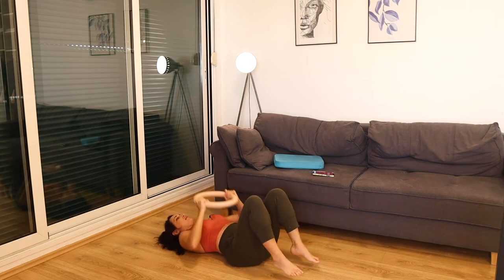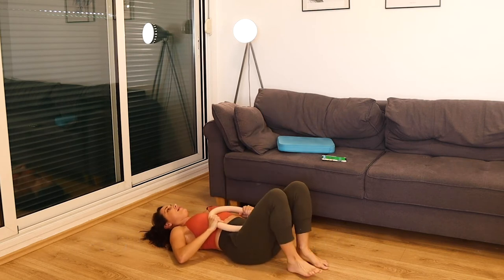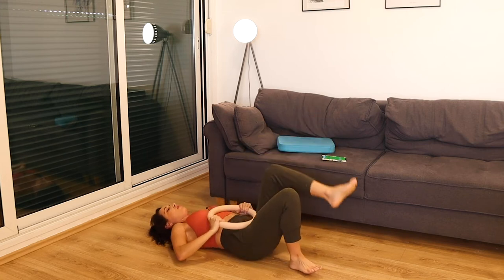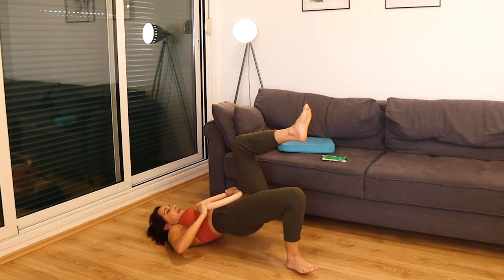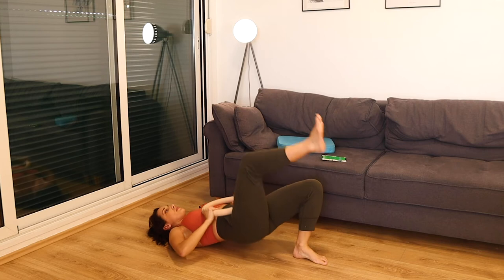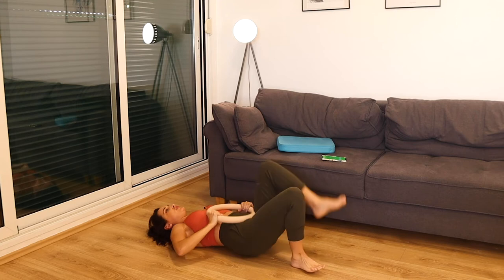Coming down to the floor again. We're going to do alternating single leg hip thrusts. Lift, set that foot down, lift other side. Squeeze. Press into the heel of the foot that's on the floor, and lift the hips all the way up. Pause at the top, and then switch. Squeeze. We're getting into the hamstrings and the glutes. All the way up — pause. Try and lift an inch higher each time.